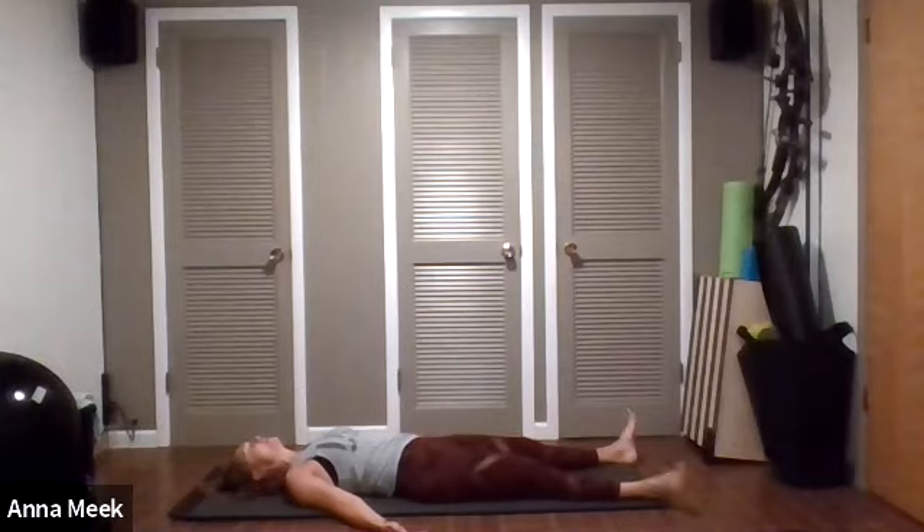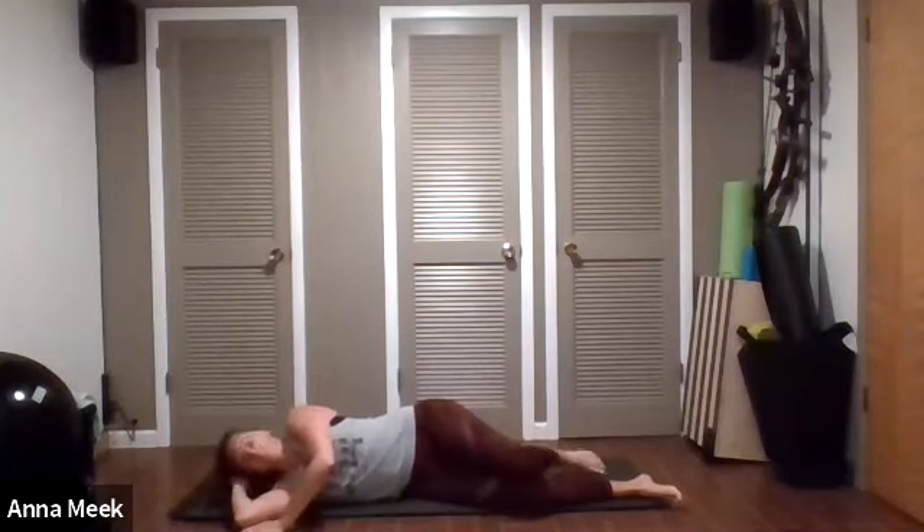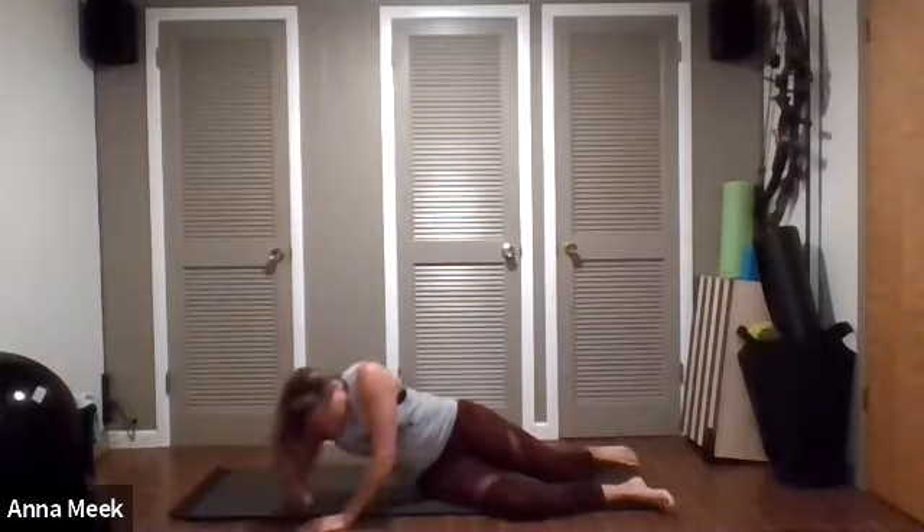I invite you to stay on your mat if time allows. For everyone else, let's wiggle your fingers and toes, start to move your wrists and ankles. Let's roll slowly onto your right side. Press to a seated position and sit any way you're comfortable. Hands to hearts. I thank you all for showing up week after week and sharing our practice together. Thank you for being here and trying new things. The light in me honors the light in each and every one of you. Namaste.